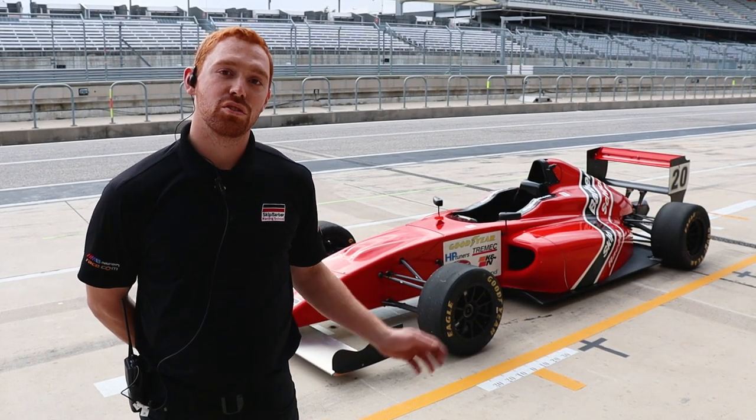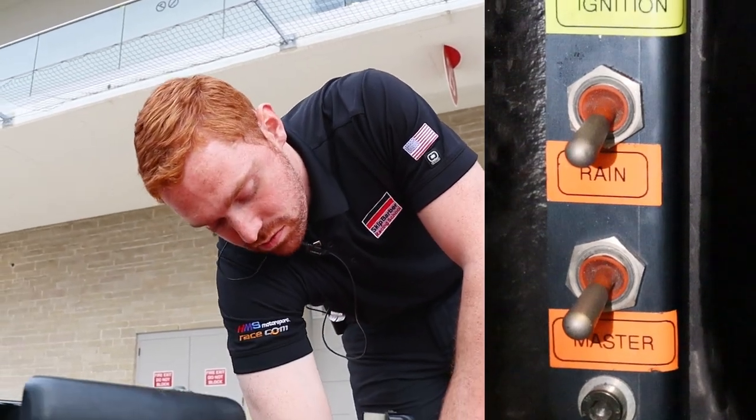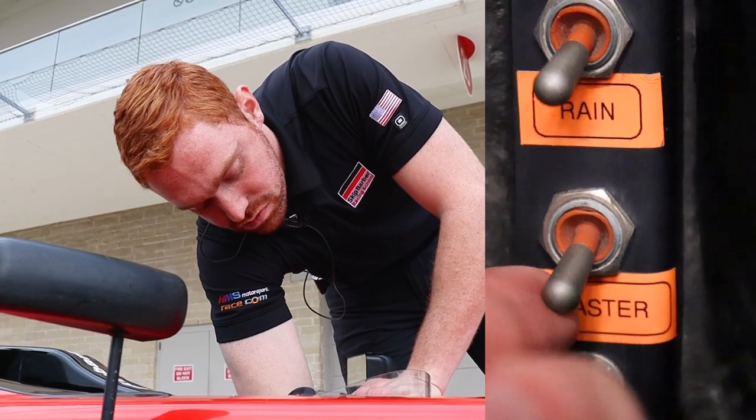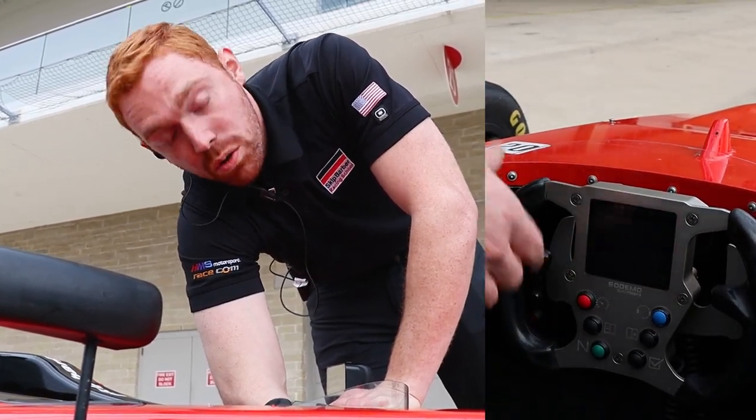Now I'm going to show you the starting and shifting procedure. So now we're strapped in the car. Let's go over how to start it. There are three switches on your left side here. The first one on the bottom will always be the main power switch. Flip that on and you'll see the screen come alive. You might hear the compressor go on for the shifter.